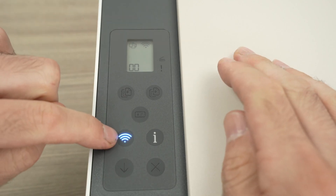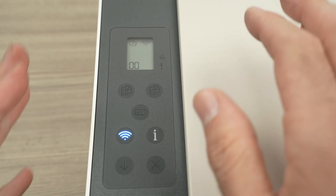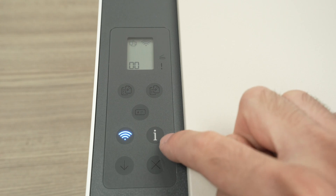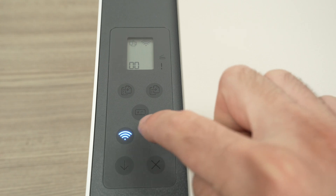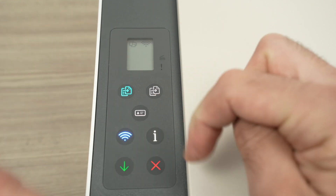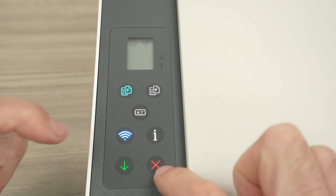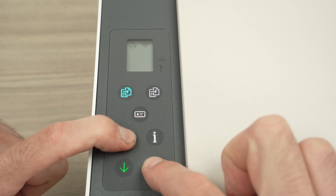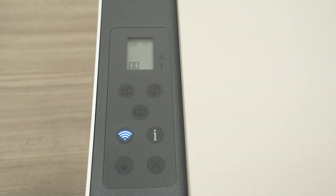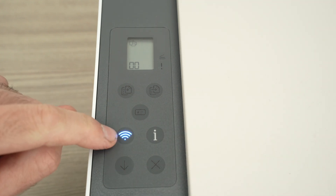If the blue light is not blinking or there is no light at all, what you need to do to put the printer in Wi-Fi setup mode is first of all to keep pressing this I button until the whole control panel is lit up. Then press the Wi-Fi button and the X button both for three seconds, and then lift. As you can see now the Wi-Fi button is blinking blue.